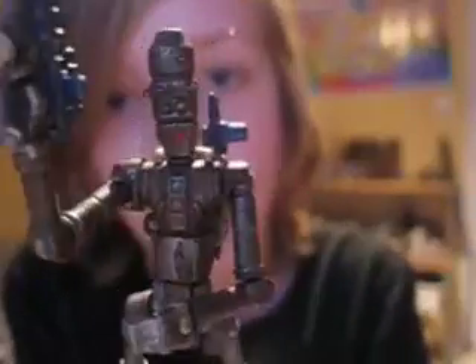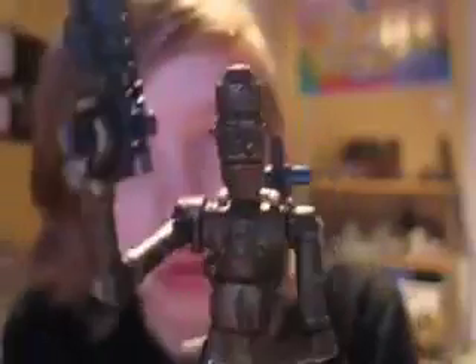He's absolutely perfect. You can almost get him into any pose you want. Just think of a pose and try to do it — mostly it will work, as long as it doesn't require a ball-jointed head or something like that.